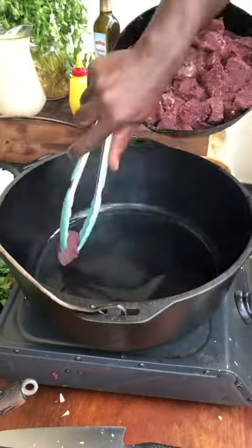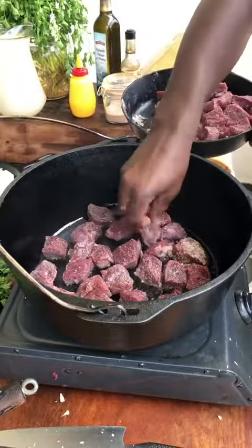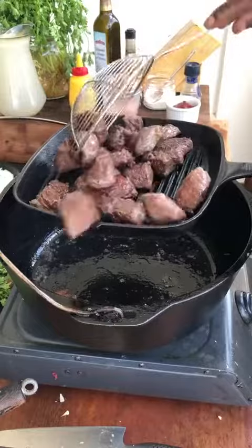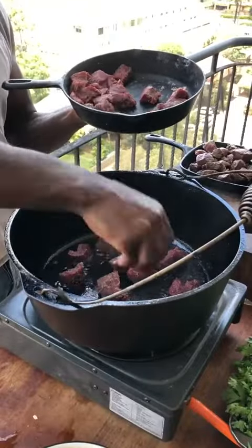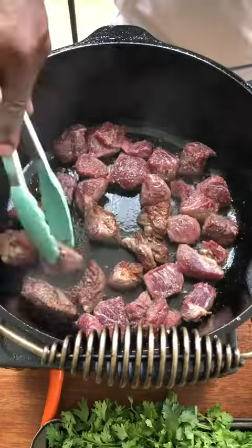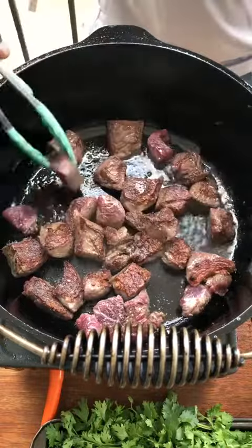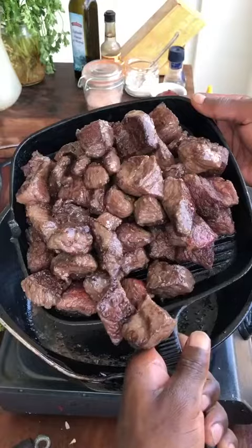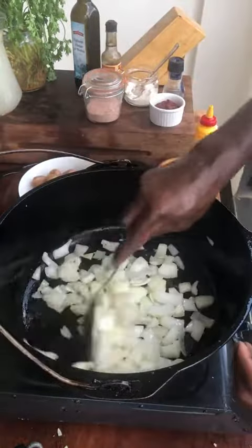Oil, beef — don't overcrowd the pan. Golden brown. Done.